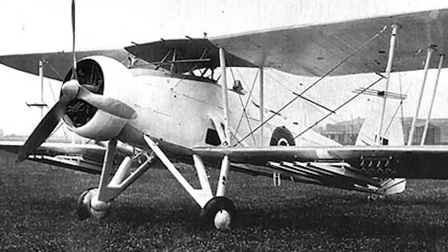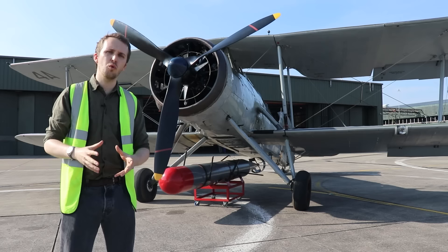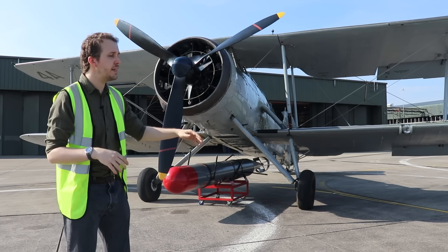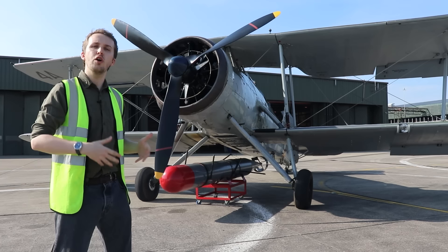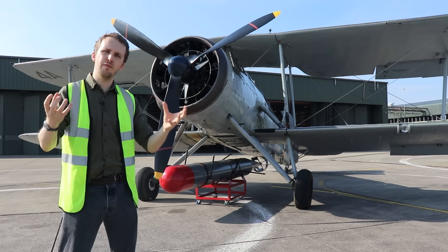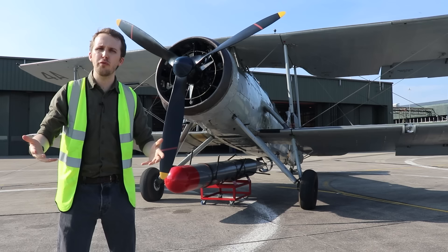We then have the Mark 2 that comes out roughly 1943, a little bit more dedicated towards the support role the Swordfish was eventually placed into. The major change is that the lower half of the lower wing now has metal covering instead of the dope fabric you see on the Mark 1. That would allow, next to the bombs and depth charges already equippable on the Mark 1, also the use of rockets — because once you fire off a rocket, there's a massive plume of fire and smoke coming out at the back, and you don't really want to become the rocket yourself.